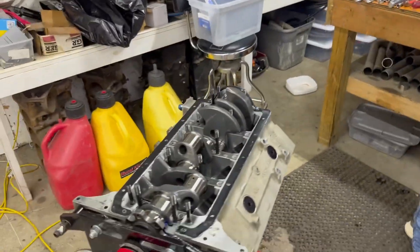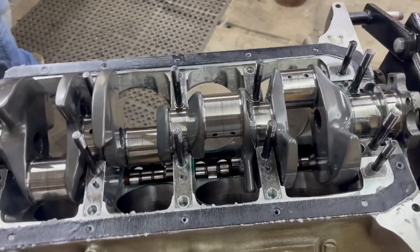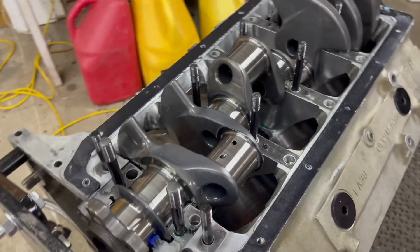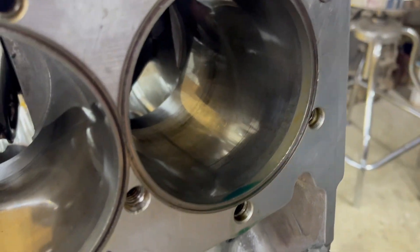So we decided to take the motor apart. We've got the pistons and rods out. Crank looks good. Bearings look good. Block looks okay. Everything in the block looks good except for the cylinders. The cylinders had some scuffing. And here's what's odd.